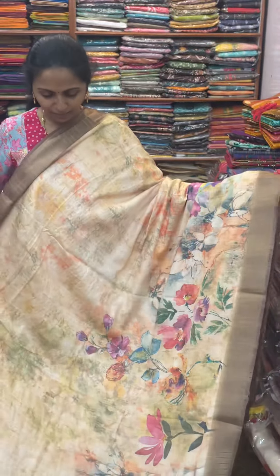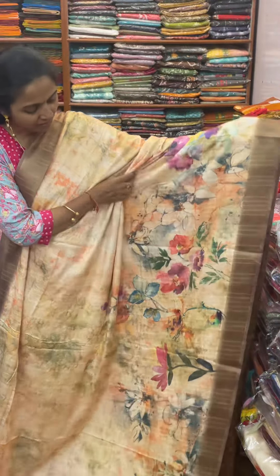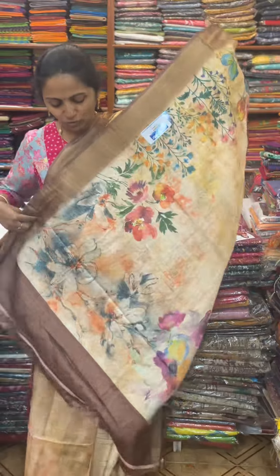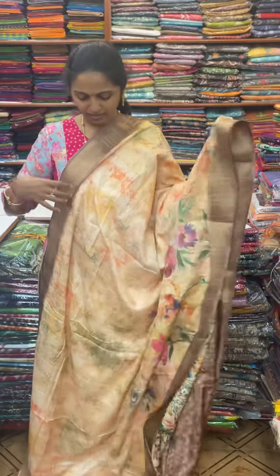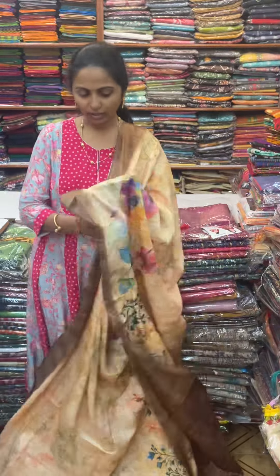First, we will take a dark sandal and orange mix color, and we will take a floral design for a pattern. The pallu of the saree is this, and the blouse for this saree. The price of this saree is 920.